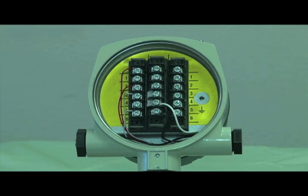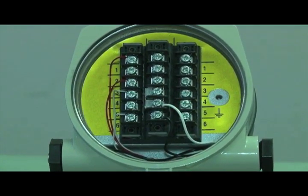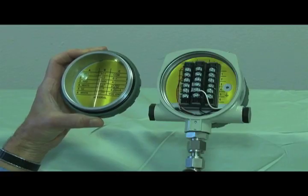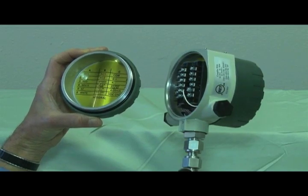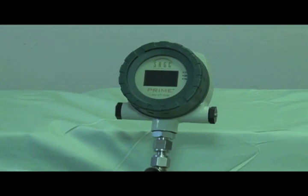The outputs on the Prime are accessed from a separate rear compartment and provide 4 to 20 milliamps proportional to mass flow rate, pulse outputs of totalized flow, Modbus communications, or optionally HART. You can see how compact the design is with dimensions of 4.5 x 4.5 x 4.5 inches, a real benefit in tight spaces.